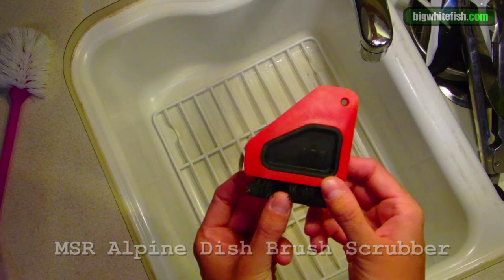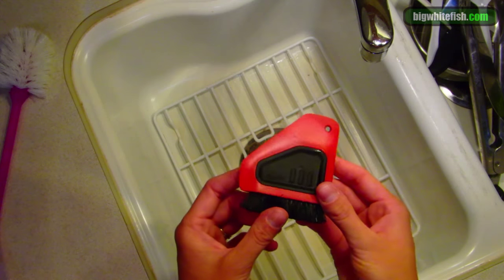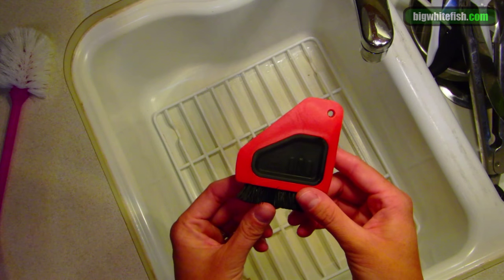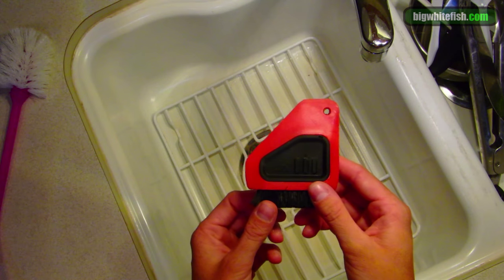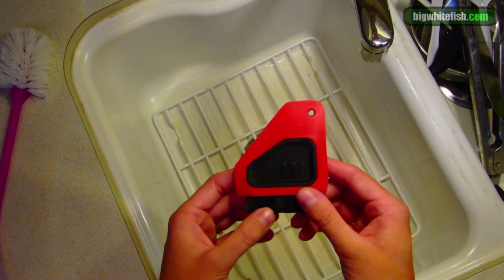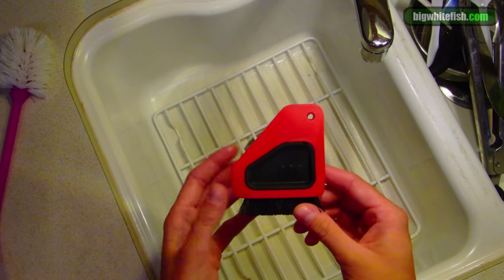I've loved this thing. I don't like sponges. Sponges, they deteriorate, they get really icky fast, start to smell bad, stain, they hold germs, and they're just awful.